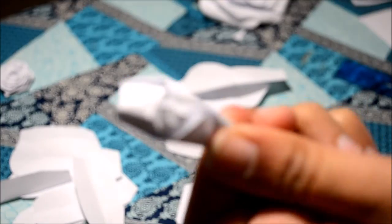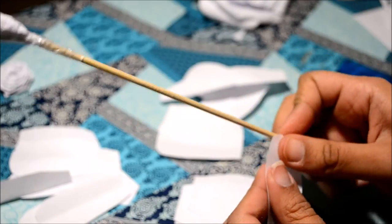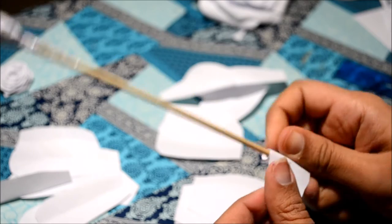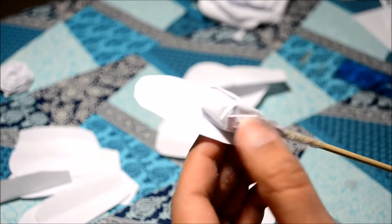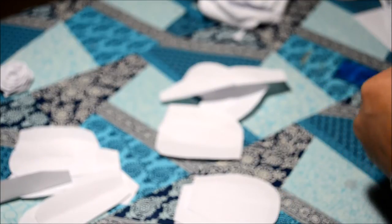Next we need to make a bud. For this I took a small piece of paper and rolled it onto a skewer. To strengthen this bud I taped it with a plastic tape. The next part is to layer smaller petals onto the bud, so before gluing them I rolled them onto the skewer just to make them more curly.